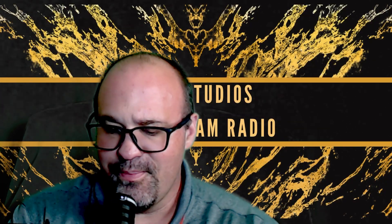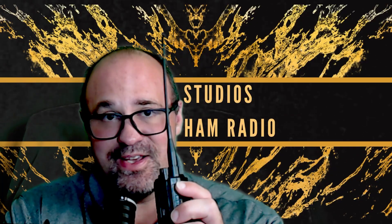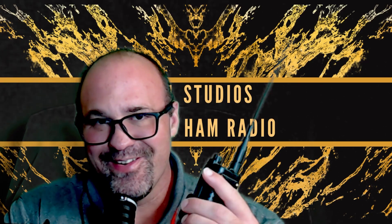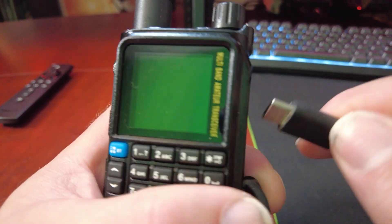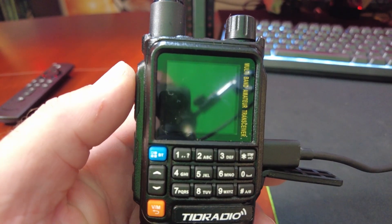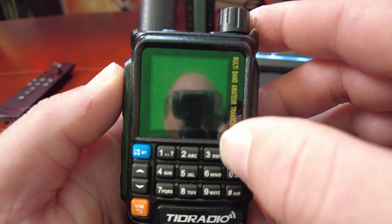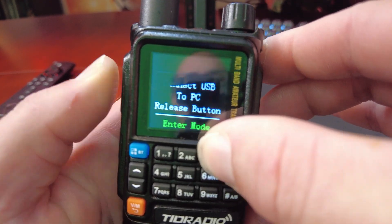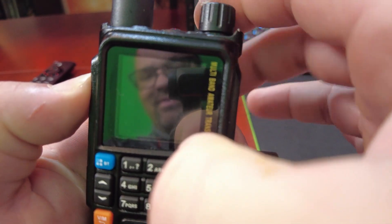To update the radio, you need to plug a USB-C cord into the side of the radio. Don't do what Jason did and plug it into the battery wondering why it doesn't work — it needs to be on the side of the radio. You also have to plug it into the computer. They're going to want you to press the PTT button and number 3 while you're powering it on. PTT 3, turn it on. It went so fast I didn't see what happened.